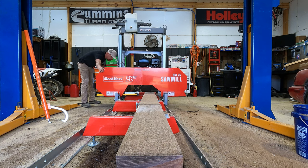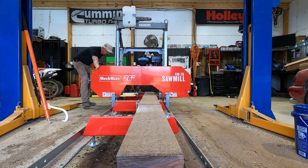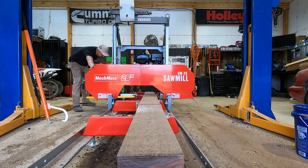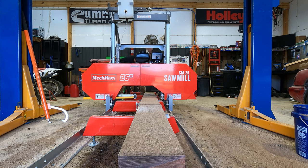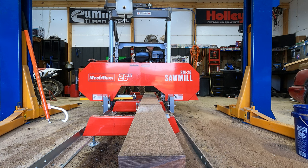As we got down to this final cut, I was a little concerned that I might have something out of adjustment — if we cut too low, we would hit some of our log dogs or our log stops. So I was really taking it slow here just to make sure that I had clearance for everything. I only had the one blade that came on the sawmill and I didn't want to ruin it just yet.